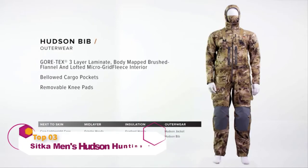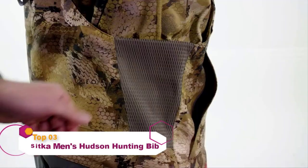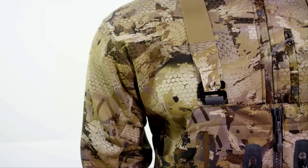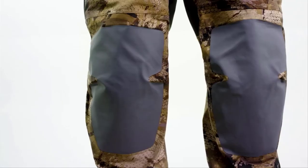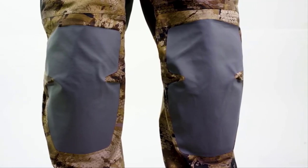The Hudson Bib is the ultimate workhorse for waterfowl hunters, featuring Gore-Tex 3-layer laminate with stretch technology. This piece is completely waterproof, breathable, and extremely rugged. Features include our adjustable, no-buckle suspension system with its low-profile design eliminating potential hotspots. Our reinforced, abrasion-resistant overlays and removable knee pads make brushing blinds and setting decoys a breeze.